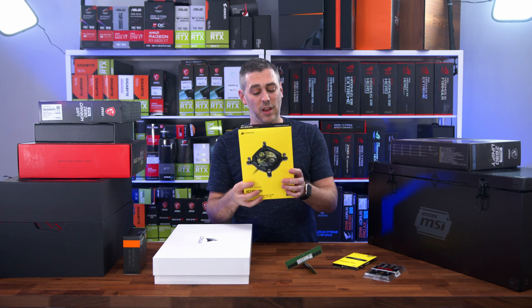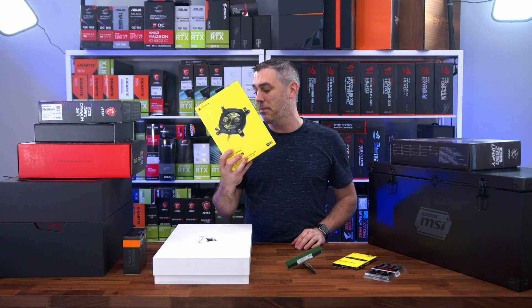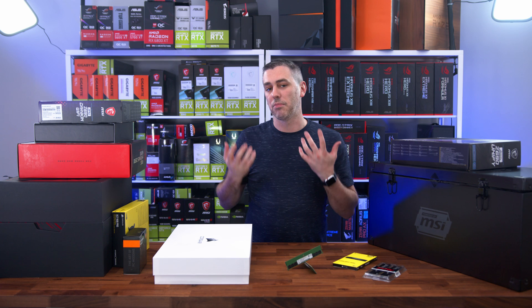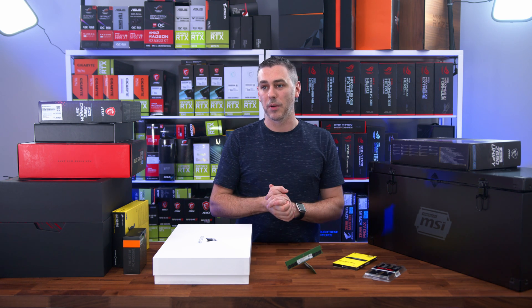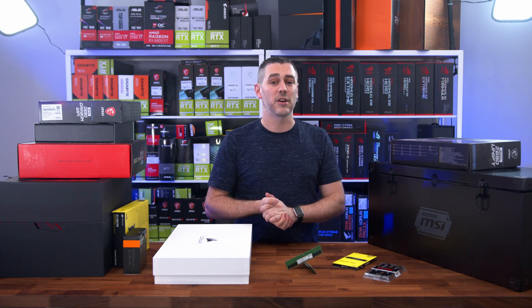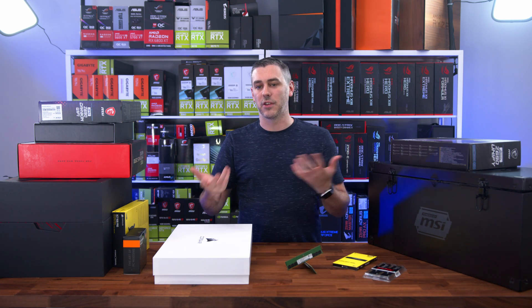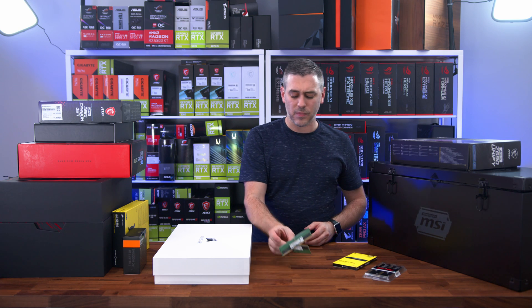Back to water cooling — Corsair also sent over the XC7 RGB Pro, so another water block. I'm guessing these brands really want us to do something when it comes to custom loop. We're potentially also going to be getting the EK Z690 Carbon X board, which will have water cooling properties.